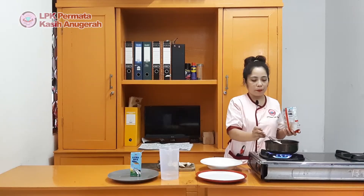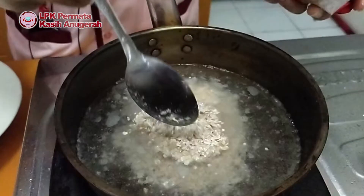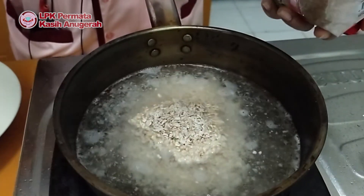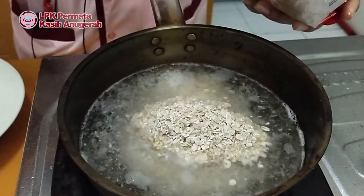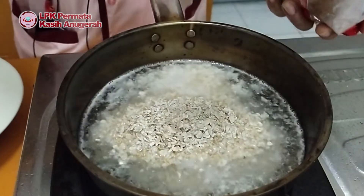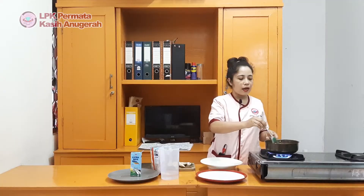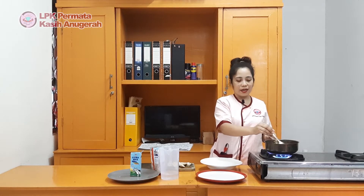Airnya sudah mendidih, saya masukkan 6 sendok makan hotmail ke dalam teklon. Sambil diaduk-aduk biar merata. (The water has boiled; I add 6 tablespoons of hotmail into the pot. Stir it so it blends evenly.)